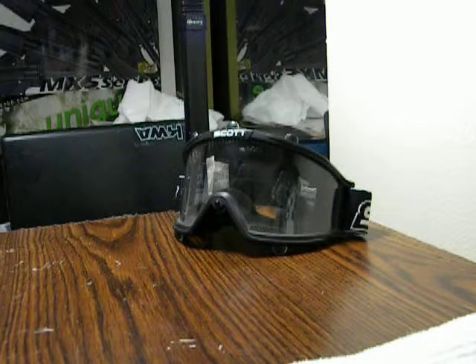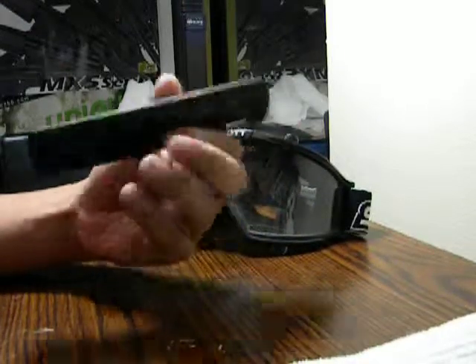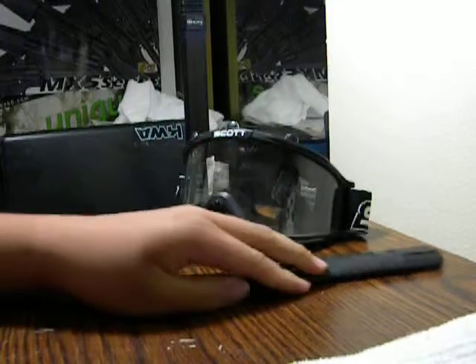Next up, an Avengers — just one long rail cover. Nothing fancy here, just a rail cover. Doesn't come with the other 8 pieces or the other long one, just itself.